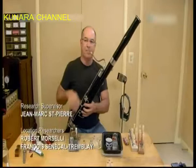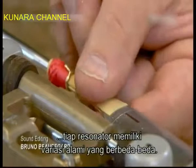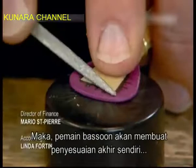Because cane is a plant, not a synthetic material, there are slight natural variations from reed to reed. So bassoonists make the last minor adjustments themselves, with profilers and other tools, until their reed vibrates beautifully.